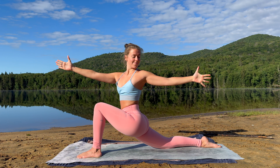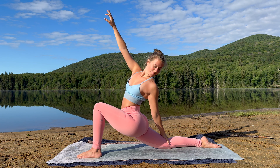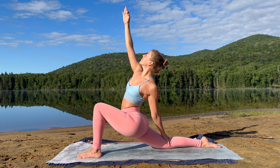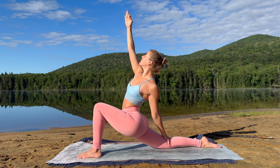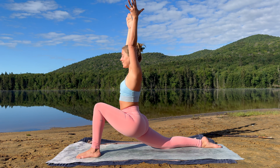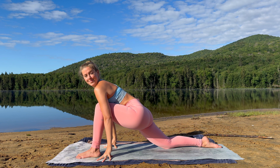Perhaps gaze towards your back hand. Either stay here, or on your next exhalation, place your left palm behind your right leg, raise your right arm skywards. Breathe. Notice where you feel sensation within the body. Notice where you can invite softness within the body. On your next inhalation, raise your left arm, gaze forwards. Exhale, fingertips on the earth, shift your hips back — half Hanumanasana.